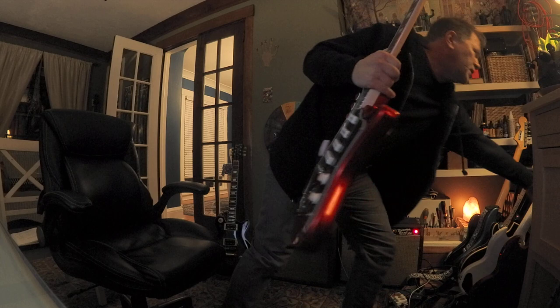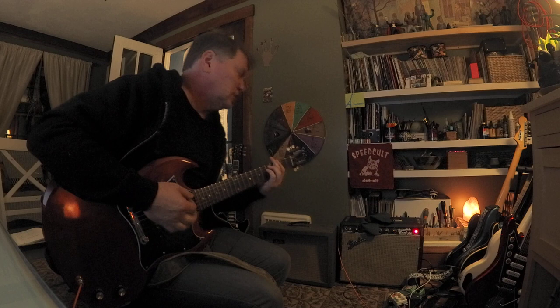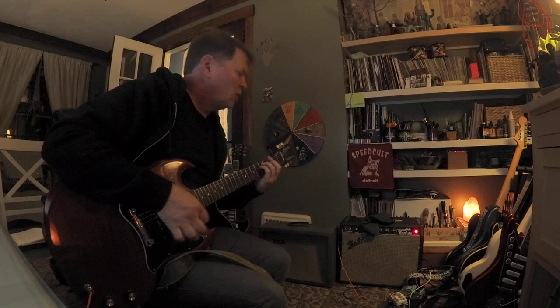Let's try a different guitar just for fun — let's do an SG. The SG is pretty much my favorite guitar. One thing about this amp: it does hum. But when you're rocking, you got no time to worry about that. Oh, it's so buttery.